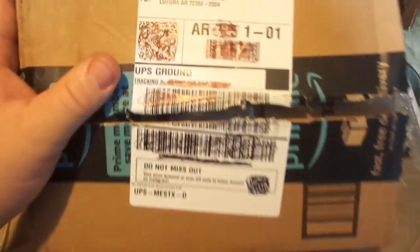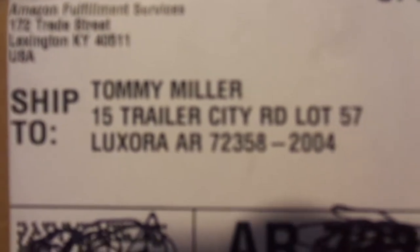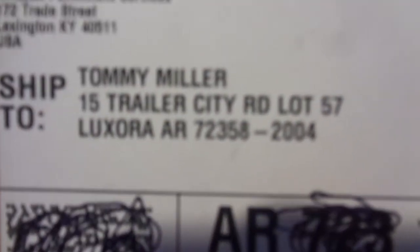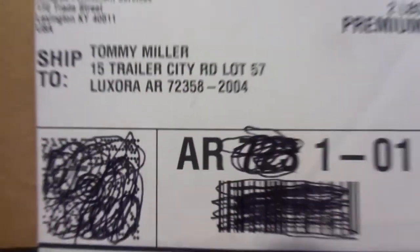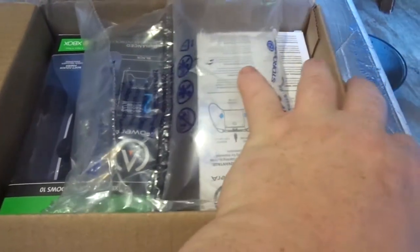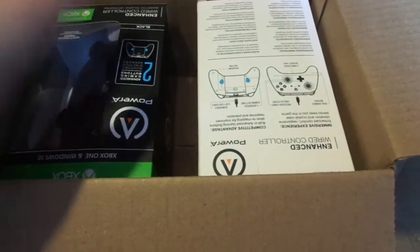Here it is right here, and just in case y'all want to send me some mail, postcards or whatever, my address is right there — y'all can pause the video and write that down. Don't send anything inappropriate or dangerous. I don't have a PO box right now, I can't afford it. Anyway, I already opened this and thought, 'Oh man, I need to make a video on this.' So I'm not really going to label this as a review — it's just, hey, I got something in the mail.